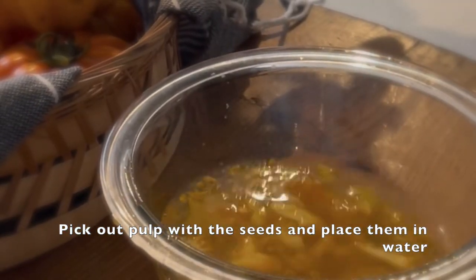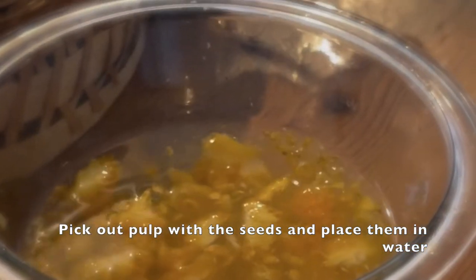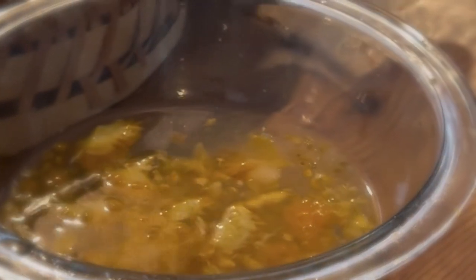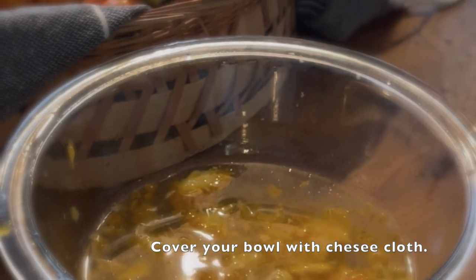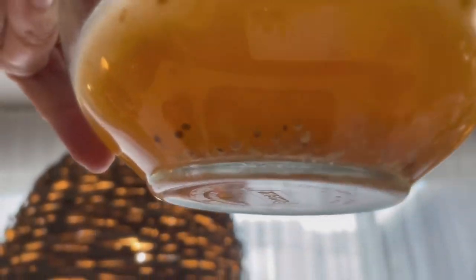Once you get the pulp out, just get everything out — you don't have to pick the seeds out individually. Place it in water. You can add the same amount of water to the pulp and seeds, or a little more. You'll see that the seeds will start sinking to the bottom as the fermentation begins. All the good seeds end up on the bottom.